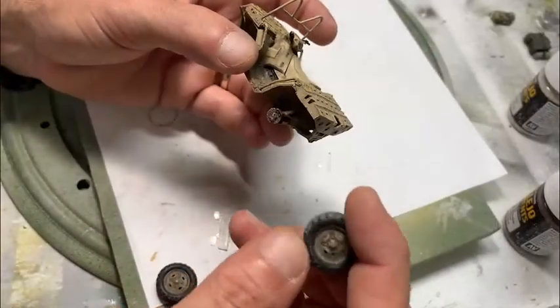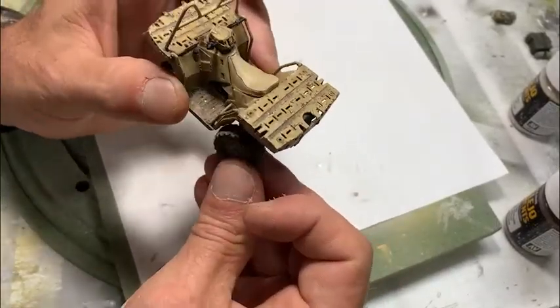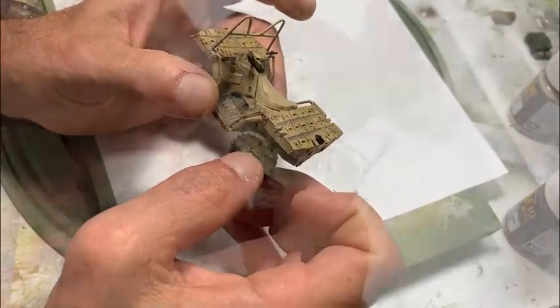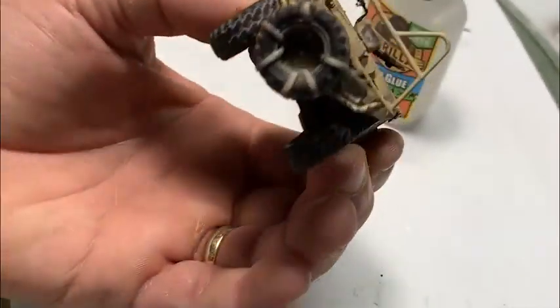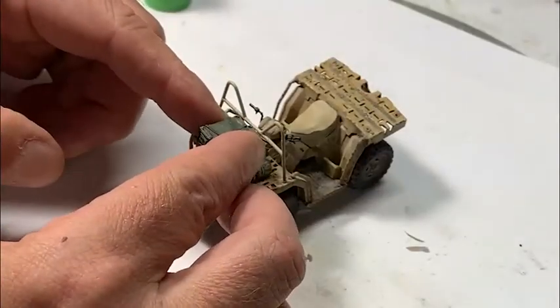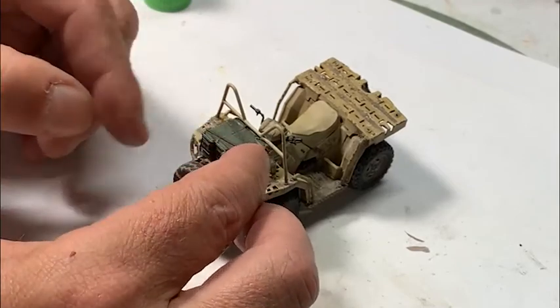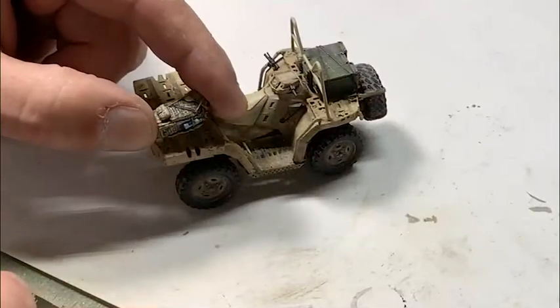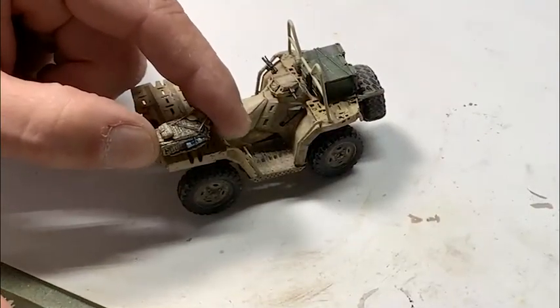With the wheels done, I'm ready to go ahead and glue on each wheel — attaching the back wheel, front wheels, and then the spare tire that I created with the resin epoxy mold. These are the additional stowage items I painted up in the previous video. I ended up changing my mind and deciding to put one set on the front and the other set on the back, leaving enough room for the sniper to sit there.